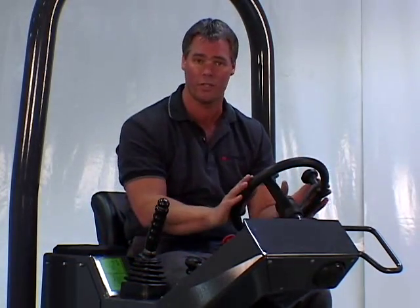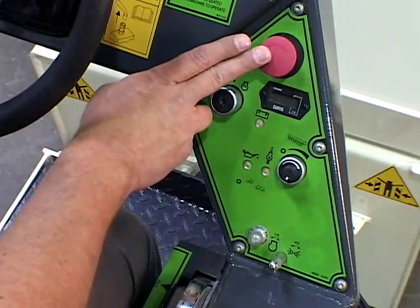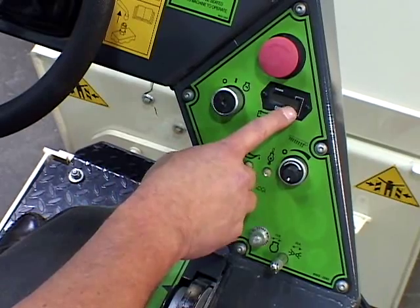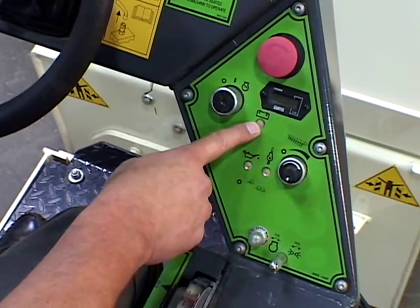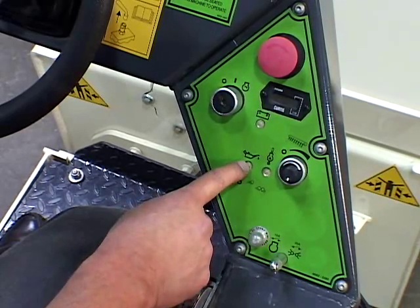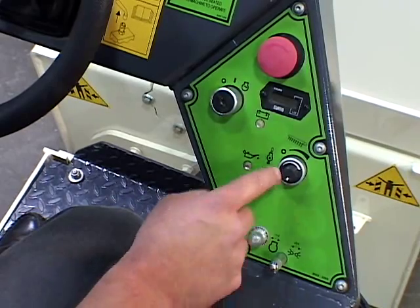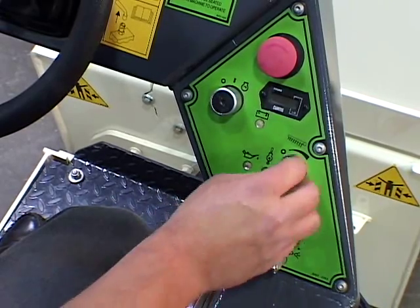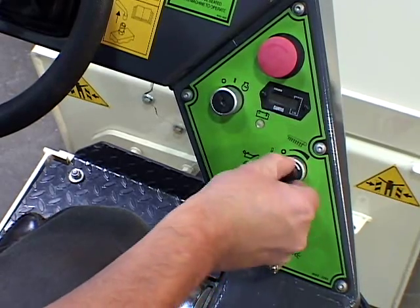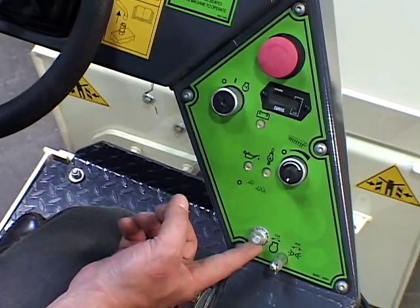The control console includes a steering wheel with a horn, an emergency stop, a keyed ignition switch, an hour meter, battery charge warning light, engine oil pressure warning light, engine oil temperature warning light, and a variable water pump control valve. Rotate clockwise to increase the water pressure, counterclockwise until it clicks to turn it off. There is also a circuit breaker.